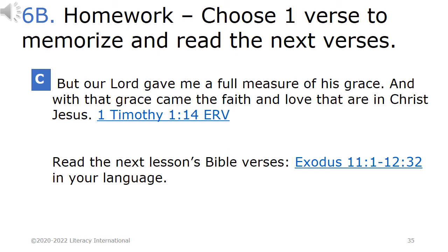Read the next lesson's Bible verses: Exodus chapter 11, verses 1 through 12, and verse 32, in your language.